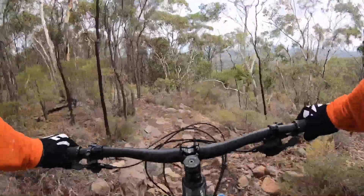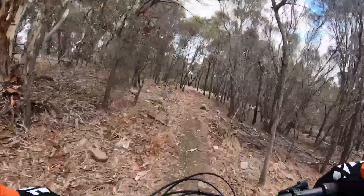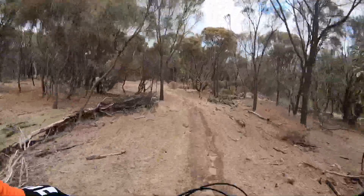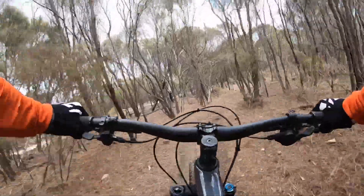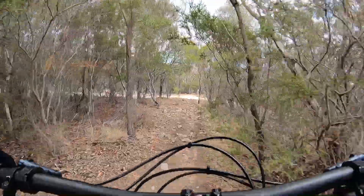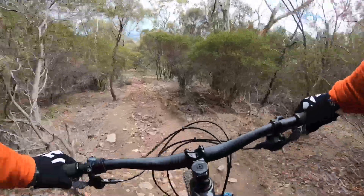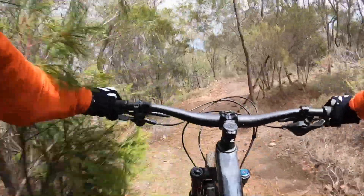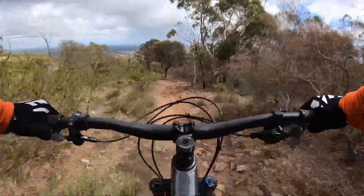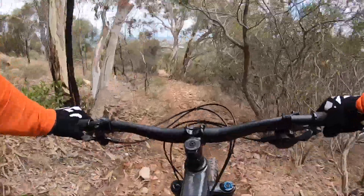I still wouldn't send it deep into some rocky stuff because I just wouldn't be able to control it — the bike would be getting deflected too much. Good momentum, but you'd expect that being over-sprung a little bit. Still a little bit firm at the back, a little bit high on the ride height. And that fork — I definitely reckon get another token in and a little bit less pressure. It's just a little too high pressure and stout with the one token in there.